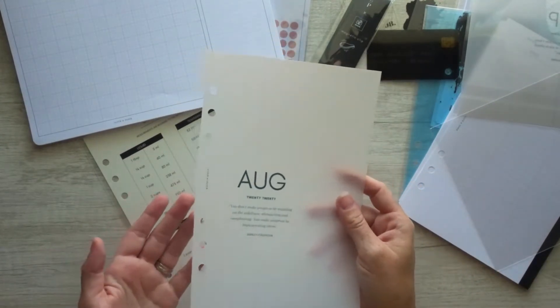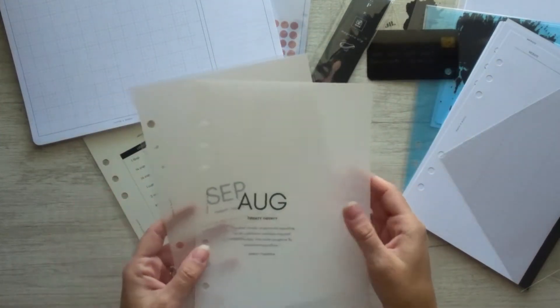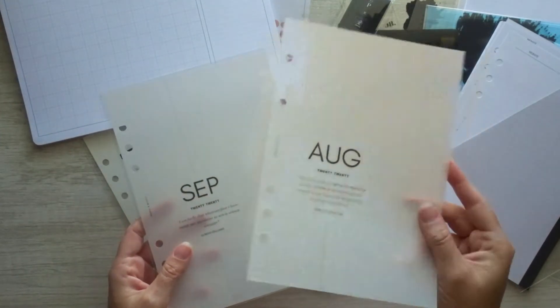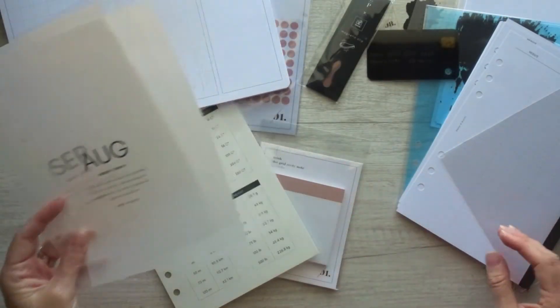I'm excited to have some dashboards because I don't have any right now. I have some that I made on my own, but I don't have any otherwise. So it's kind of neat to see what they look like and to have a few to be able to play with.